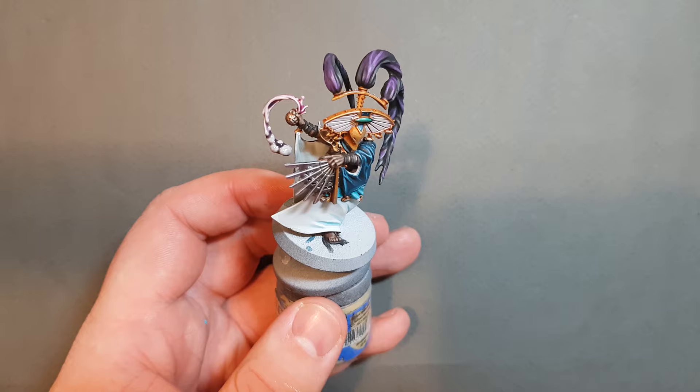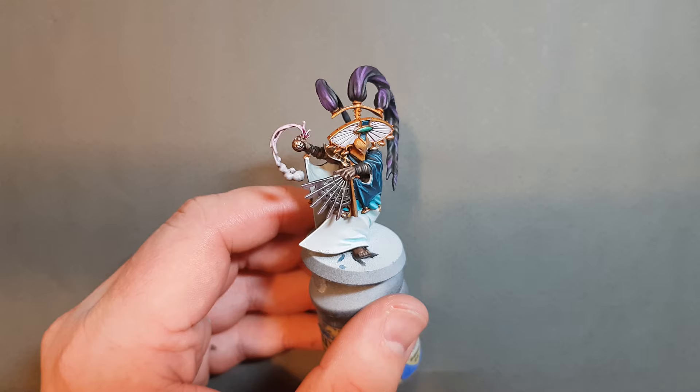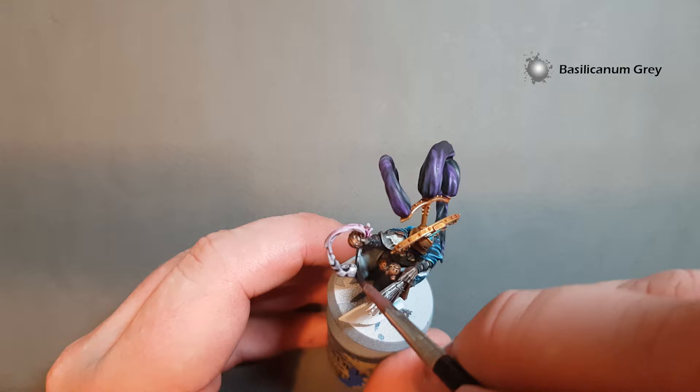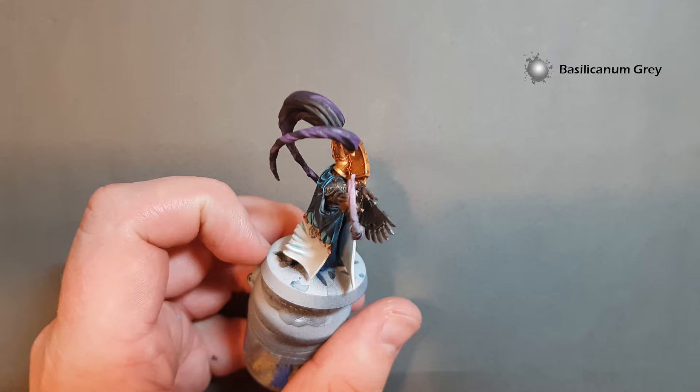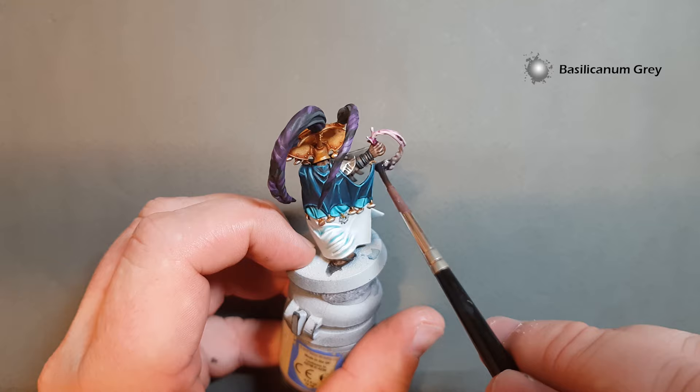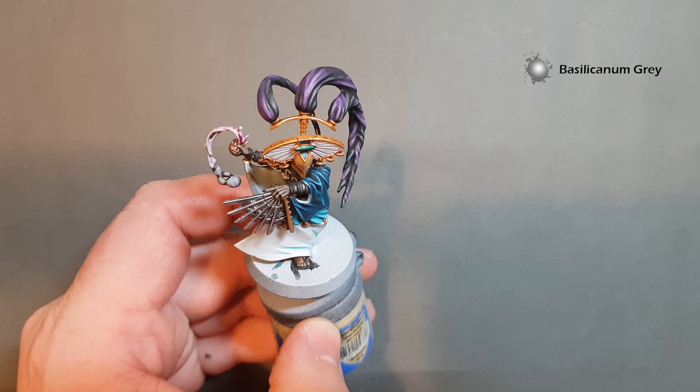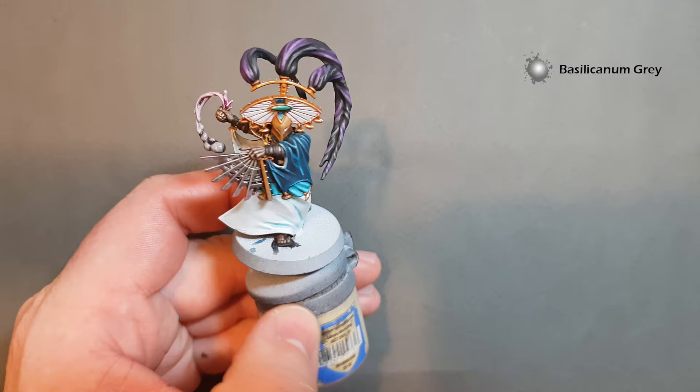Once that dries off it should give a nice effect. Then we're going to base it — the base will be the usual base which is Astrogranite Debris. Let that dry, give it a wash with the Thonite Calmer Shade, a dry brush with some Shabti Bone, and we'll do a black rim on the base as well. And that is the Thrallmaster done.